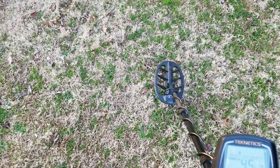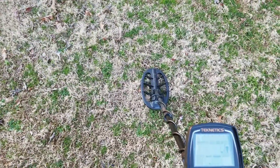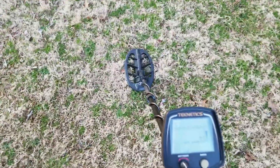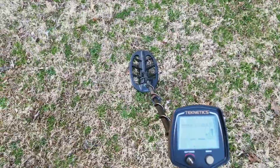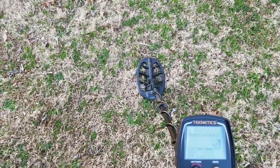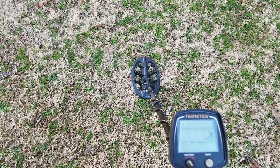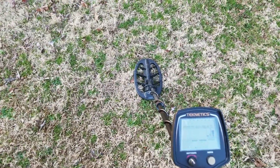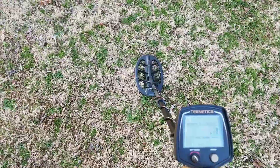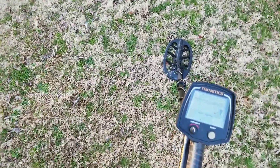Anyways, the reason I wanted to make this video: I'm going to do a bottle cap test. I'll dig about six holes in my yard and have my wife go out and put the bottle caps in, and I'm going to mix it with pennies too. Then I'll go over it with both machines — the Equinox and the T2 — to determine which is which and test out the techniques on the Equinox to see if it helps distinguish bottle caps from coins.